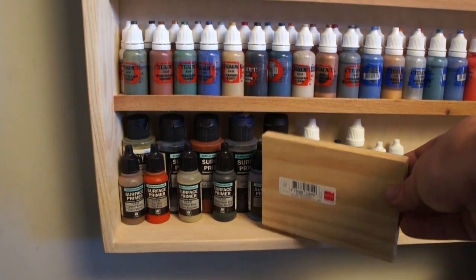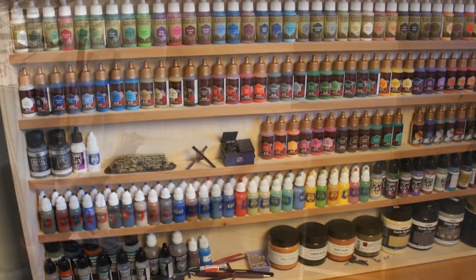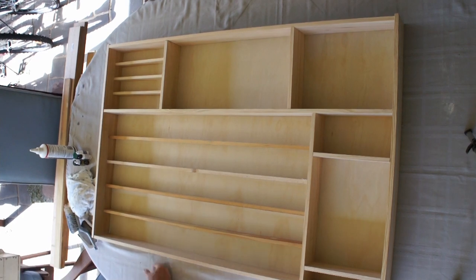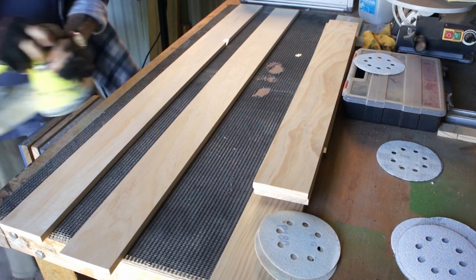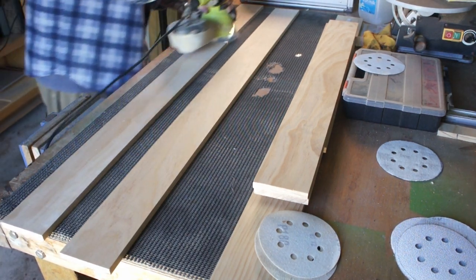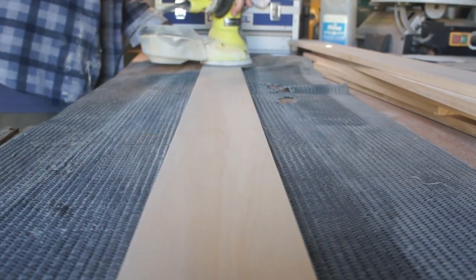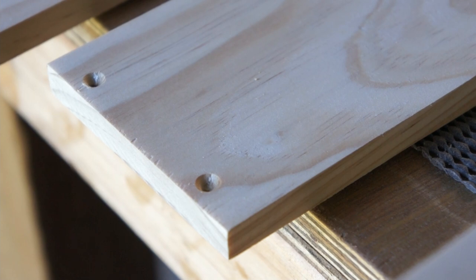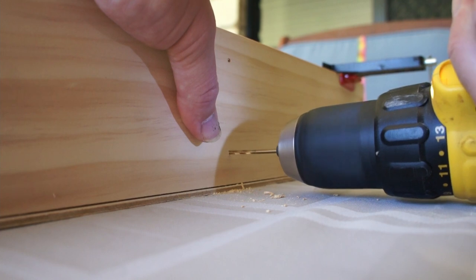Once you get these all cut out and laid in it's going to be time for some sanding. You need to do a fair bit depending on what sort of finish you want to put on it. I'm just going to hit these really quickly with the orbital sander - if you want to do it by hand that's fine as well. It shouldn't take too much, especially if you've got these boards off the shelf. I think I used a 320 grit for this. Now for the outer frame I've pre-drilled and countersunk some holes on the edges I need to screw in, and I'm also going to do that for the wider shelves.